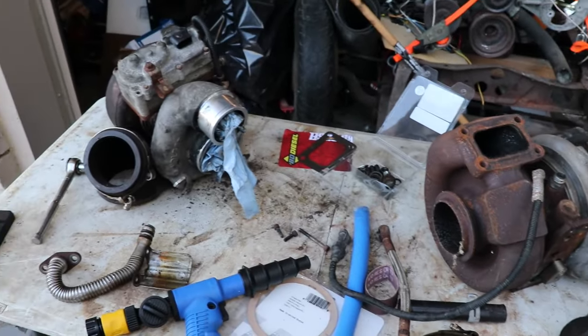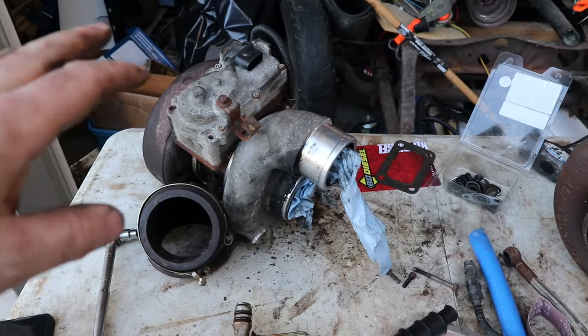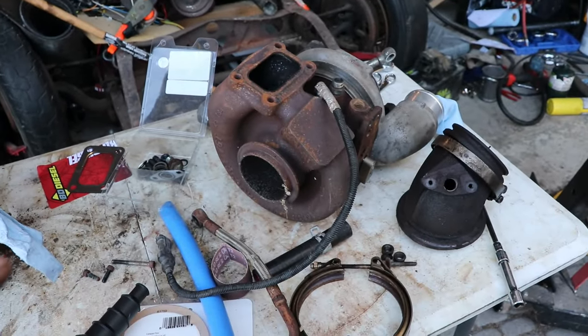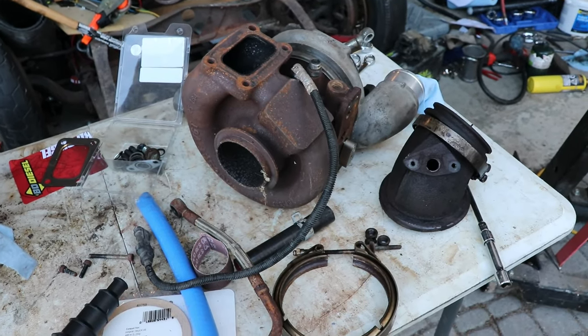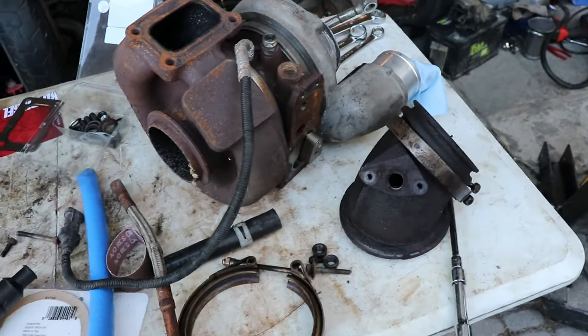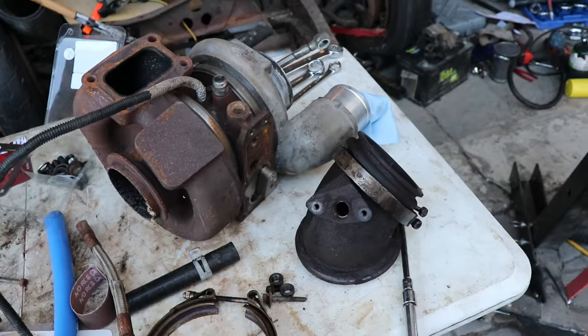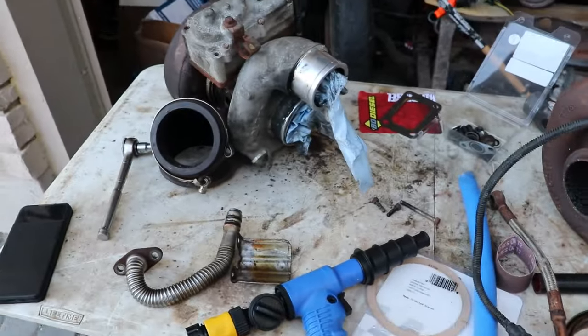I've got two turbos here: the 2015 turbo and a 2014 turbo I got off a guy in New York. He upgraded his truck and took out the manifold and turbo and everything. I got the NOX speed sensor stuff from him and an extra elbow. I'm going through the parts and seeing what is good for me.